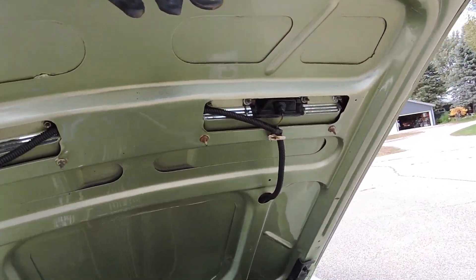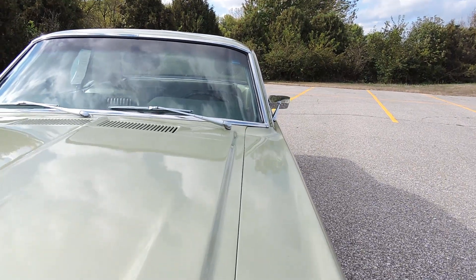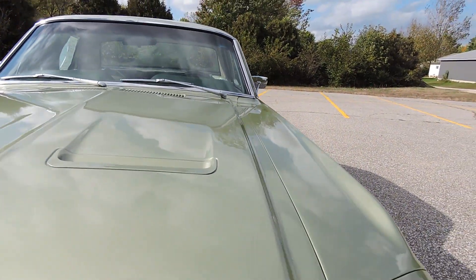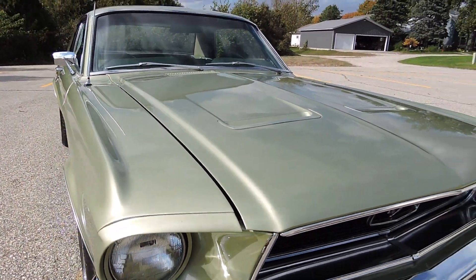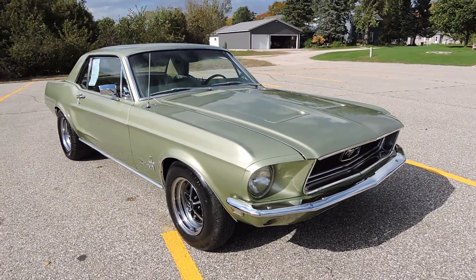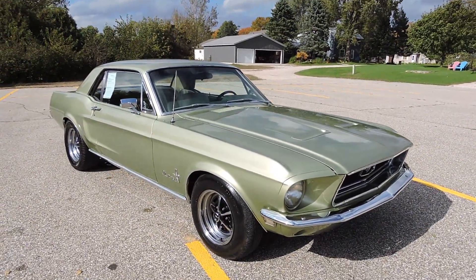It does have the deluxe hood with the turn signals in the hood and they are in working condition. As far as the paint goes on the car, it's an older paint job but it still looks very nice — beautiful driver quality condition. It shows its age in a few little spots, but it's a very straight and solid car with a solid undercarriage.